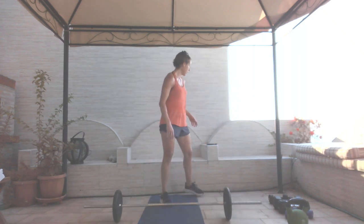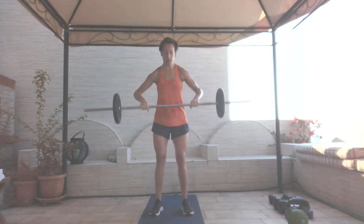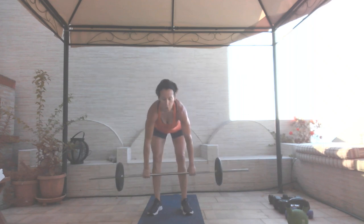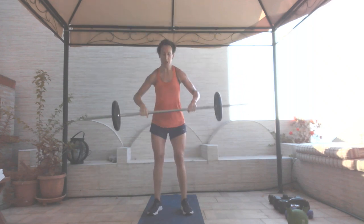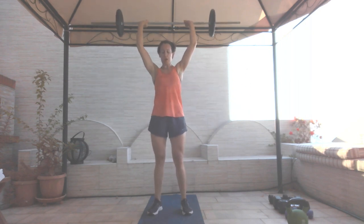We have clean and press — 10 reps, hang and clean into a press. In three, two, and go. Fifty seconds. You can do a push press if you need to. Halfway there. Twenty seconds. Ten seconds. Five, four, three, two, and one.